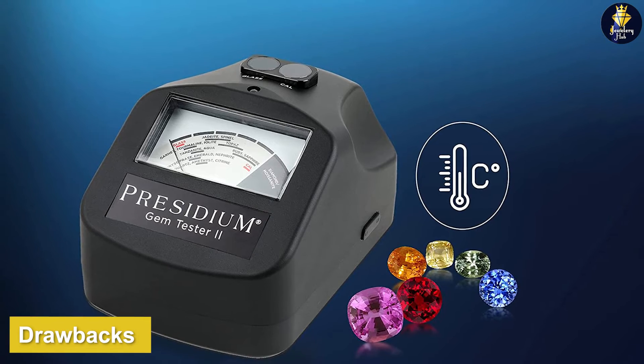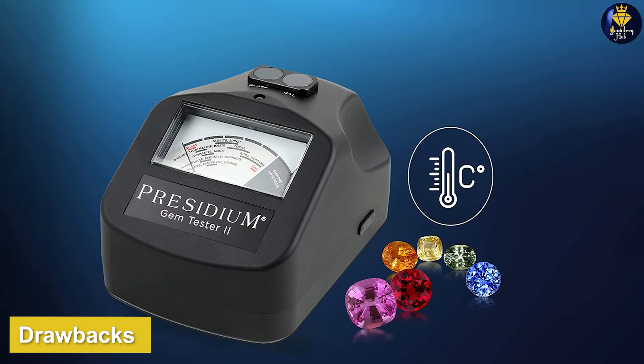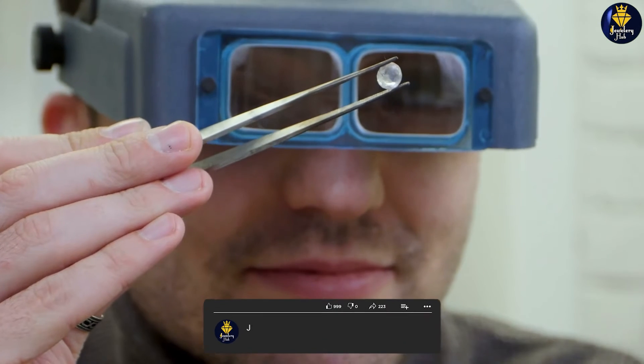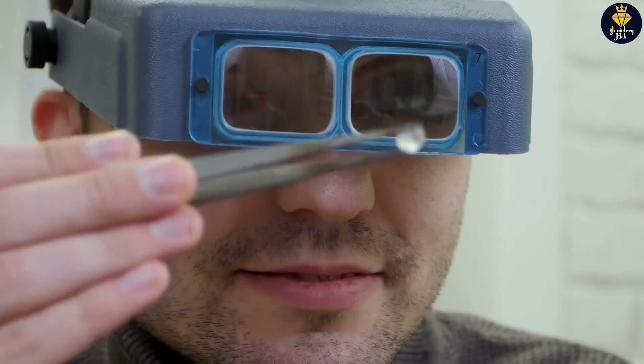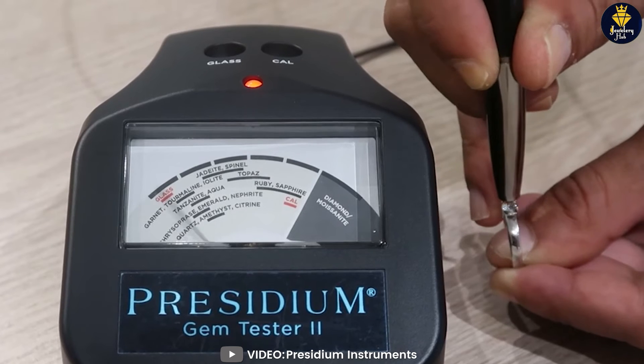While the Presidium Adamus Diamond Tester is a high-quality device, it does have some drawbacks. One of the main drawbacks is that it cannot distinguish between a diamond and a moissanite. Moissanite is a popular diamond simulant that is often used in jewelry because it closely resembles a diamond in appearance and has a similar thermal conductivity. This means that you will need to purchase an additional moissanite tester if you need to determine the authenticity of both diamonds and moissanite.